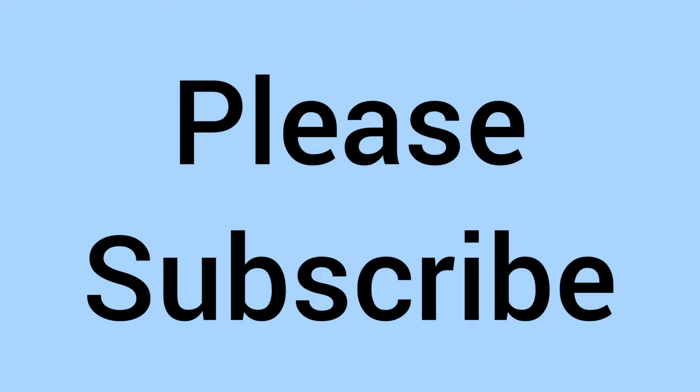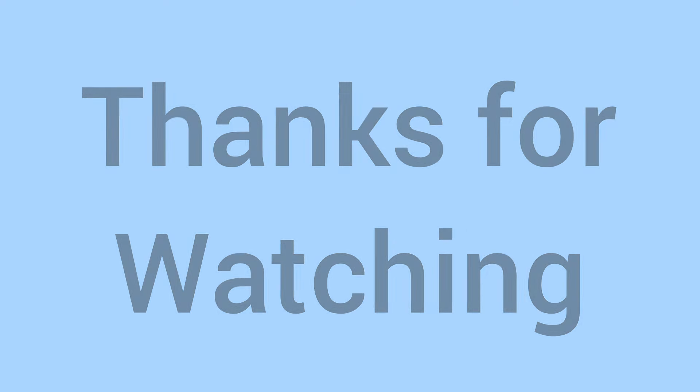So there we go — comment down below, do you have this coin? Please subscribe, thank you for watching, and we'll see you again soon for some more coins in the future on Bits and Bobs. Bye for now.